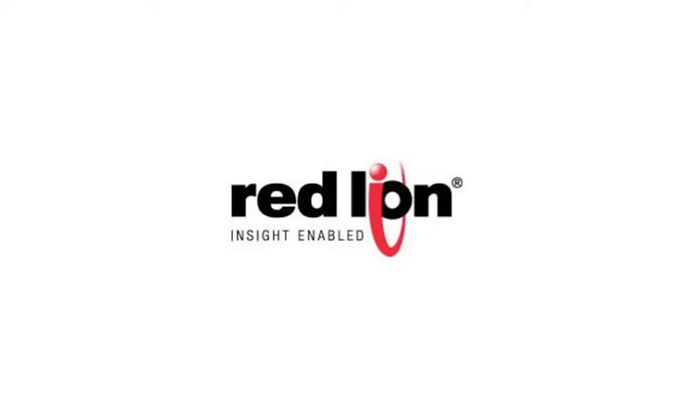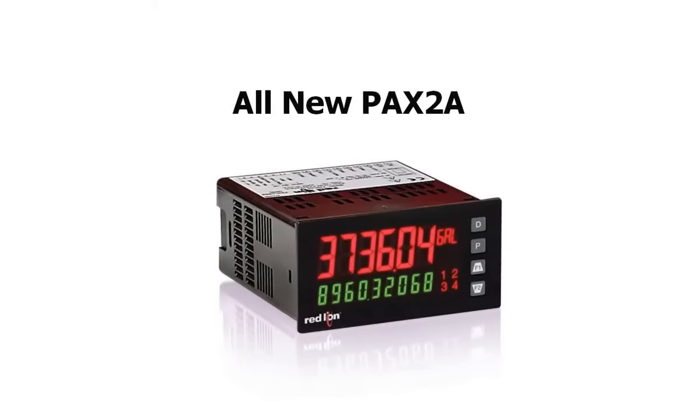Hey everybody. Thank you for joining us. Red Lion is proud to announce the release of their next generation of 1/8th DIN panel meters, the PAX 2A.